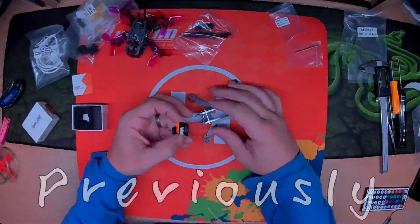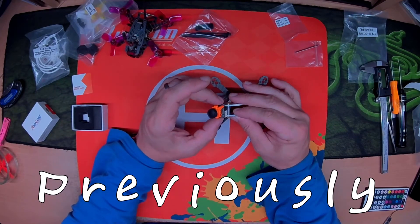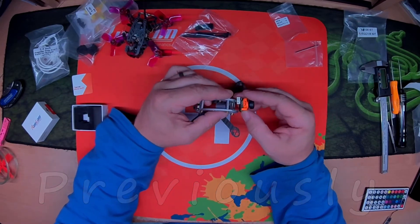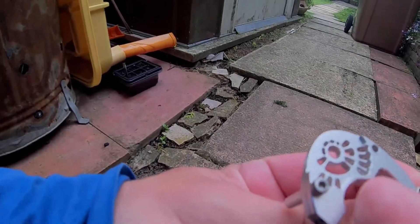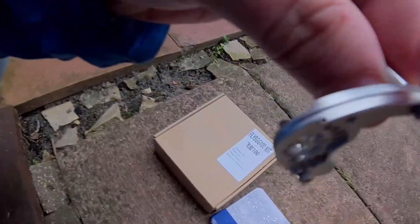The Runcam Micro Swift will not fit exactly the same size as the Runcam Micro Swift mount. Bit of a shame because it would be an ideal candidate. So to fit the Runcam Micro Swift in here I'm going to do surgery. What I've done is ganged these up with the hardware that I've got.